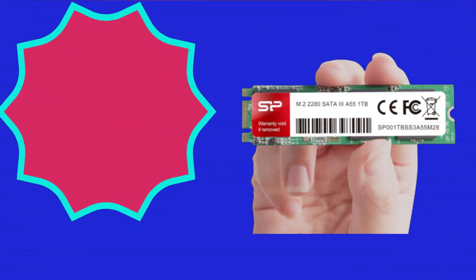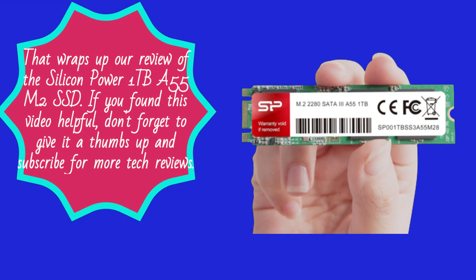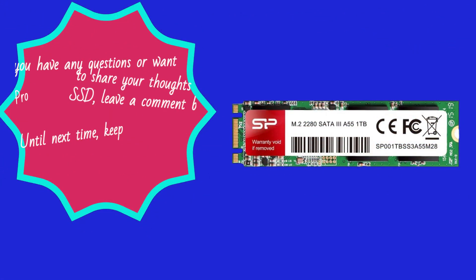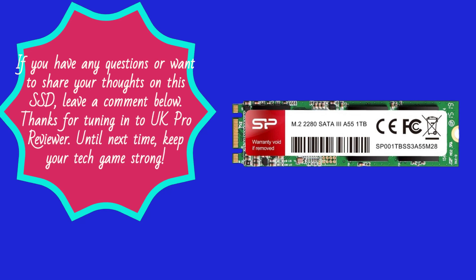That wraps up our review of the Silicon Power 1TB A55 M.2 SSD. If you found this video helpful, don't forget to give it a thumbs up and subscribe for more tech reviews. If you have any questions or want to share your thoughts on this SSD, leave a comment below. Thanks for tuning in to UK Pro Reviewer — until next time, keep your tech game strong.